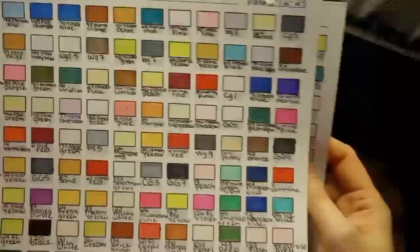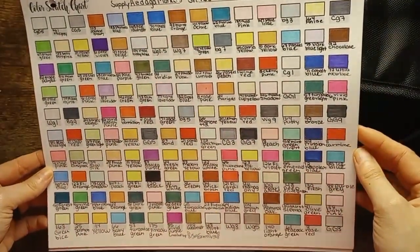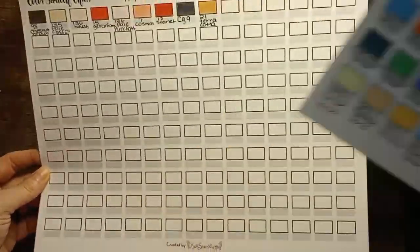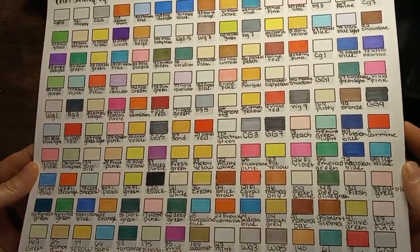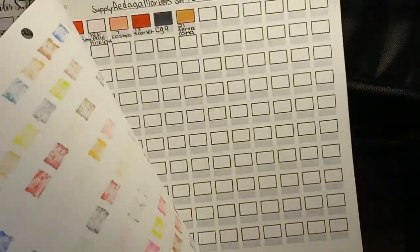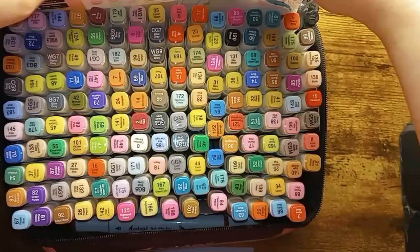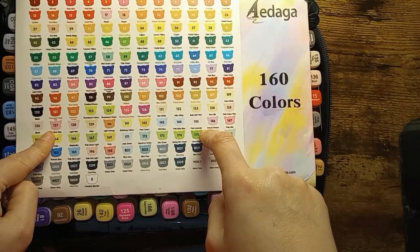The next set we have are the Aegea Markers. Here are the colors that come with it and you get a wide selection. I really like this set — I've used these the most in all of my books. So far they haven't seemed to do any yellowing, even on card stock, which is normally what I use. And they come with a nice little coloring page and a color swatch chart.